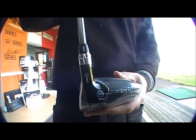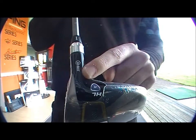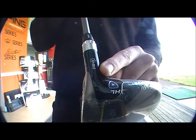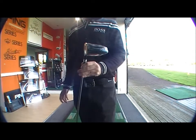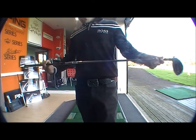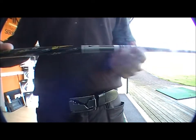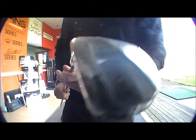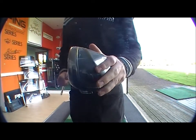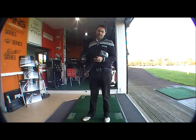You've got the straight fit mechanism on here, set to standard, grey arrow pointing down at the straight fit sign. Very good driver for higher handicappers. We've got the ProForce AVX core shaft in as standard. This one's a regular flex and a high launch driver, built for the higher handicappers.